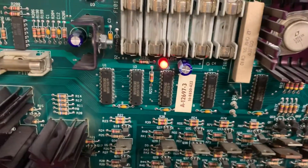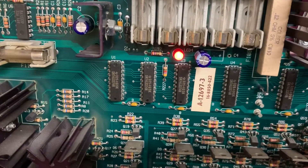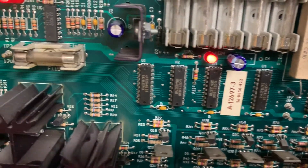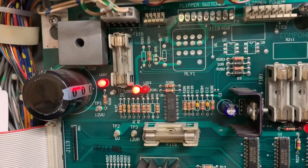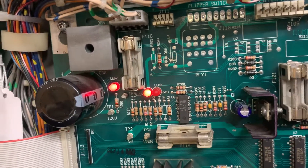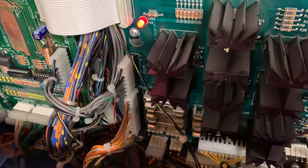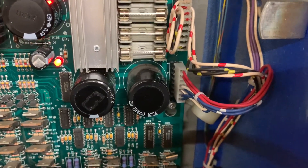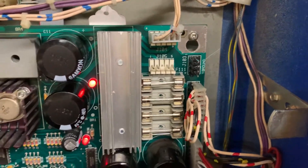I replaced C4, which had never been replaced. The axial caps are out of production so we are forced to use radial caps for all these applications. I also replaced C2, replaced the power header where the 12 volts unregulated comes in, the power header going out, all three GI headers, the power header where the AC comes in for the 5 volts, the other AC power input, and the ground header which is used by Twilight Zone.